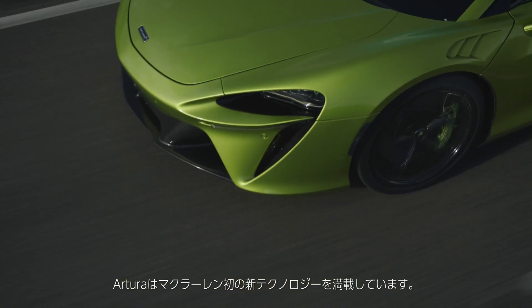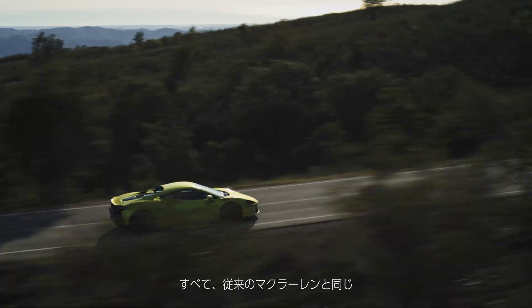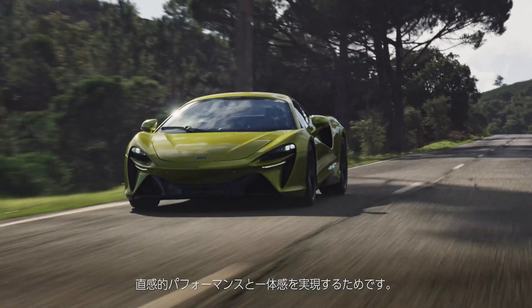On the Artura, we've delivered a host of new technologies that haven't been seen on a McLaren before, all with the objective of still having that same visceral performance and feeling from the driver's seat that we're so used to in McLarens.